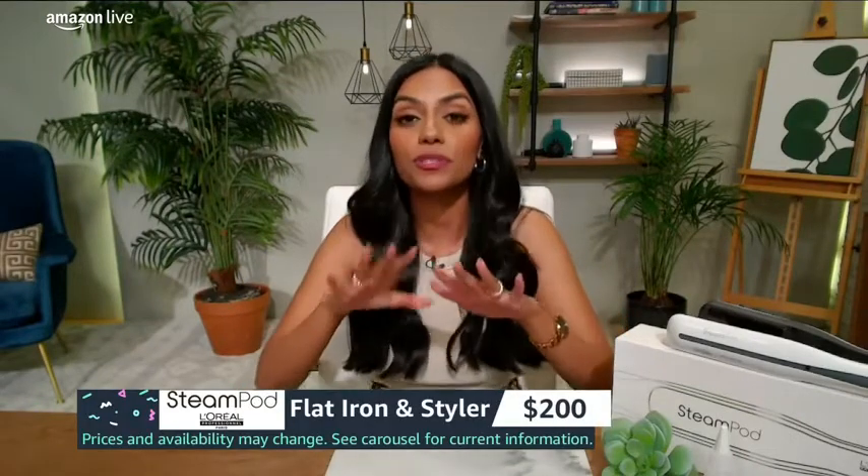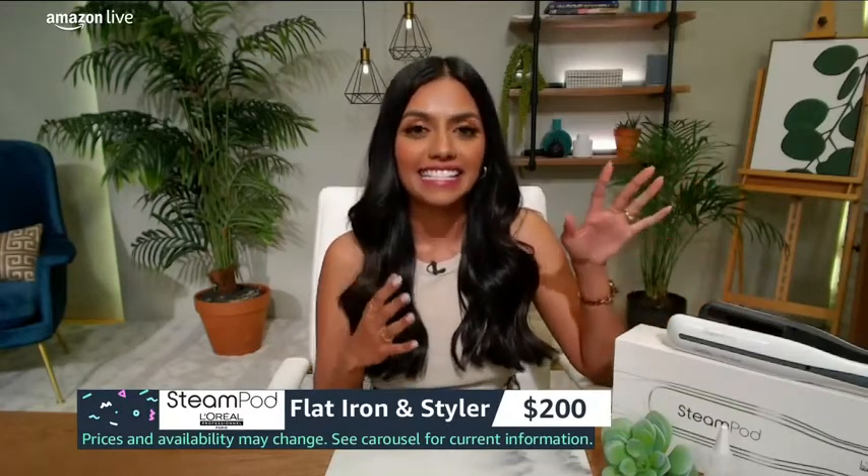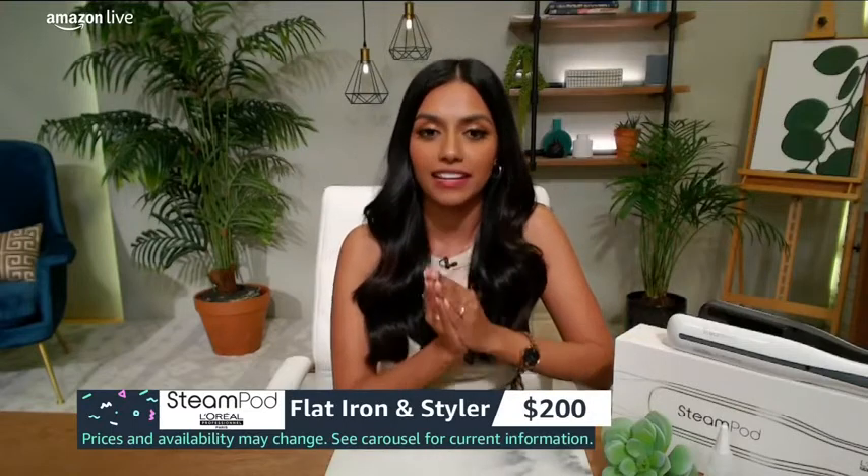Hi guys, welcome back and happy Prime Day. Let me introduce you to one of my favorite deals of the day and of Prime Day. This is the L'Oreal Professionnel Steam Pod Flat Iron and Styler. This is on deal for Prime Day — it's up to 20% off.